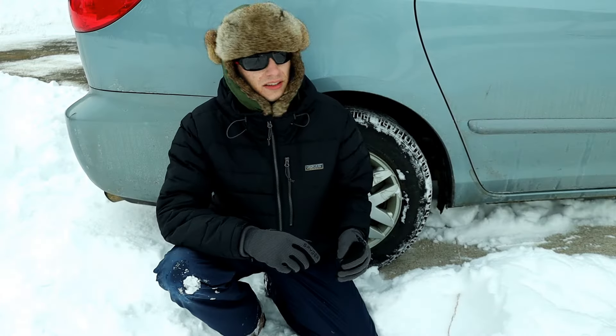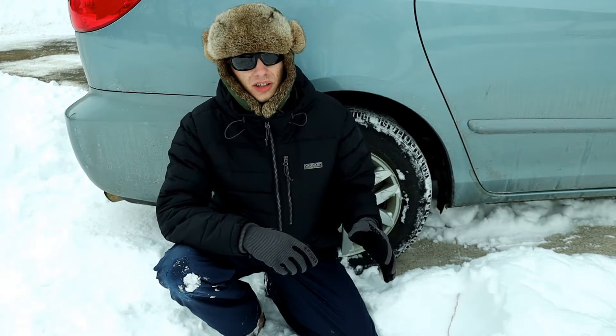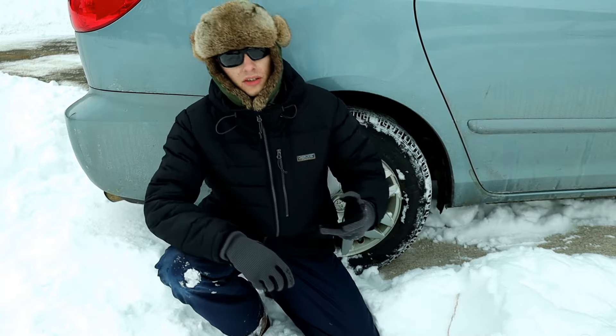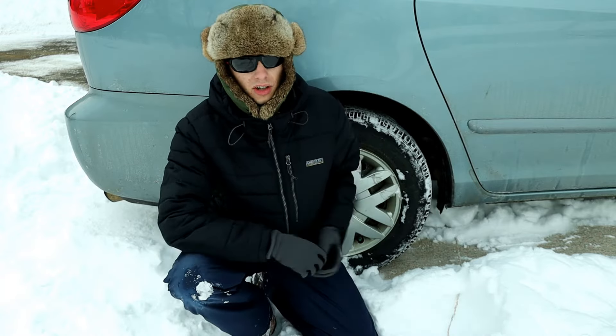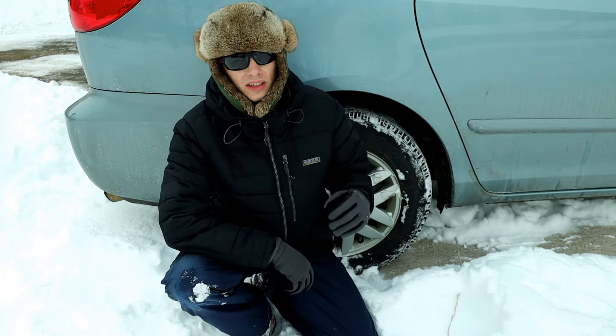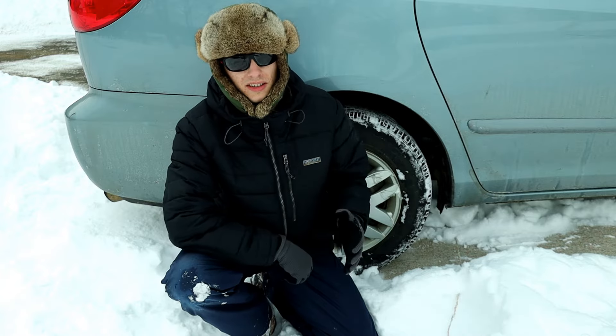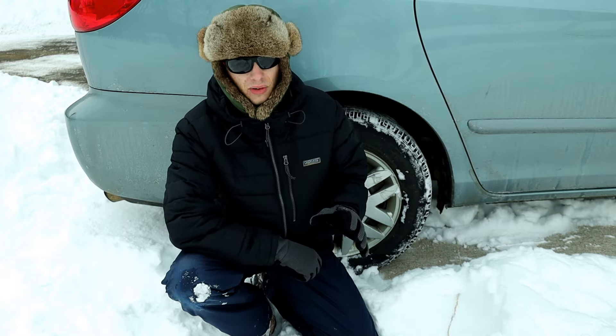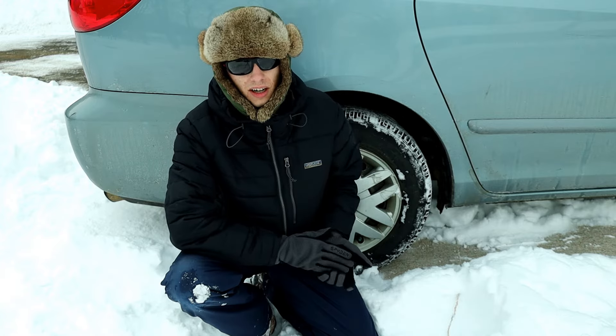This method works fantastic. In fact, just the other day we had a lot of snow here and the mail truck got stuck as well as another vehicle, and we were able to get them both out using carpet remnants. This is one of the easier and cheaper ways of getting your car unstuck from the snow — it works amazingly well and I would highly recommend it.